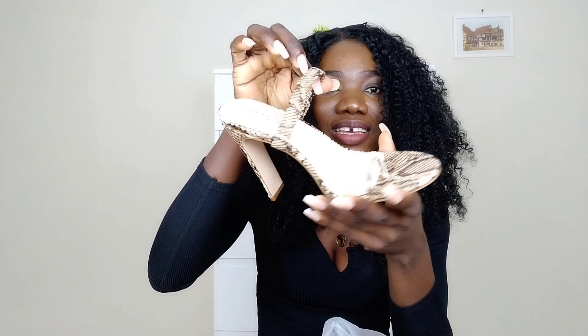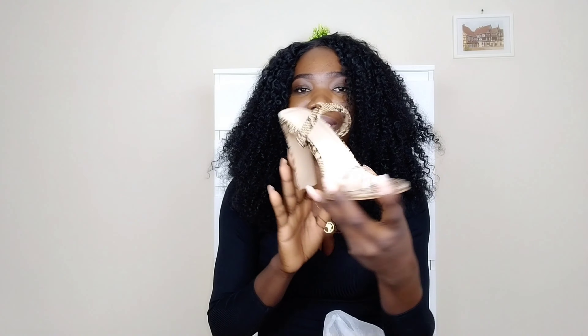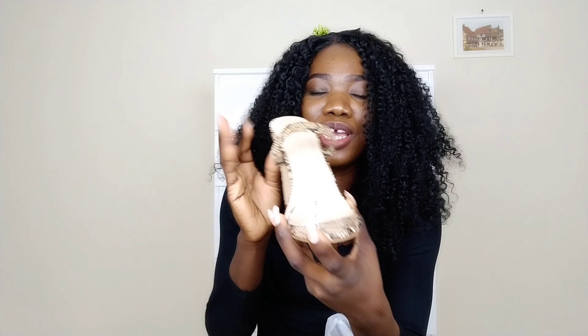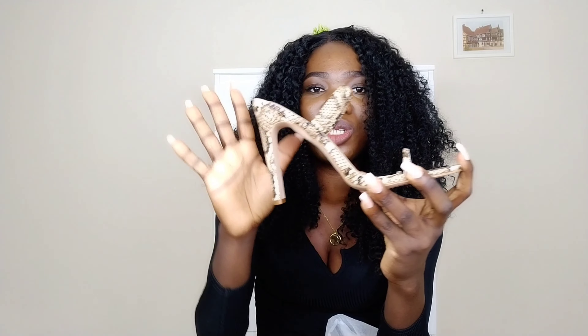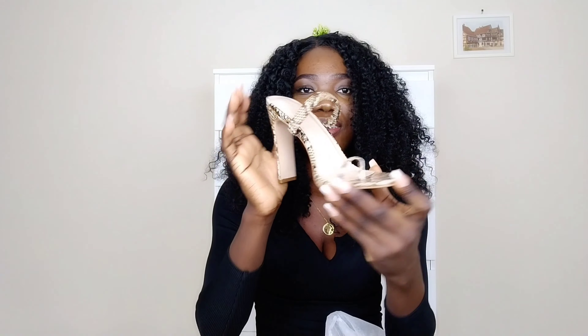The last heel I got is this snake print sandal. I actually love this — it's definitely my favorite among all the items. It's so simple, not too flashy or over the top, just moderate and really wearable. Look at this, it's so cute.